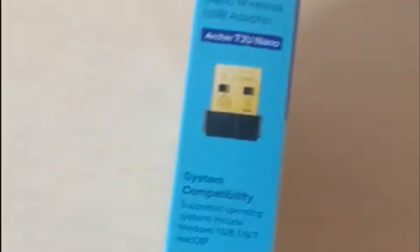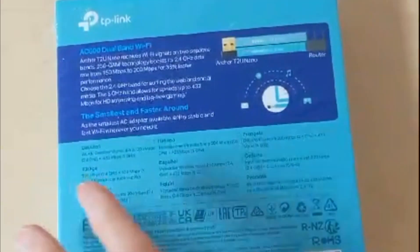This is a USB WiFi adapter for high speed WiFi internet connection. This one is TP-Link's AC600 nano size and is compatible with both 2.4GHz and 5GHz connections.